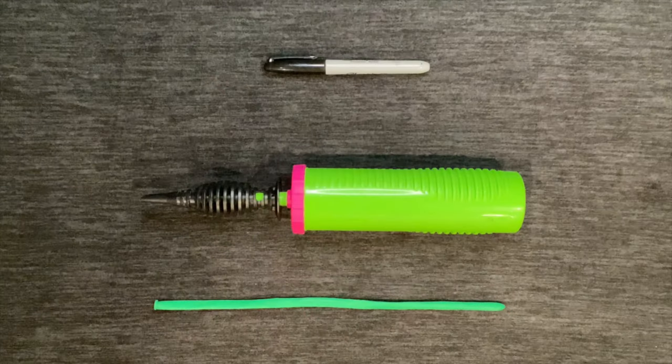In order to make this balloon dinosaur, you'll need a pump, a Sharpie, and a 260 balloon. If you'd like to order these items on Amazon, I will leave links in the description below.